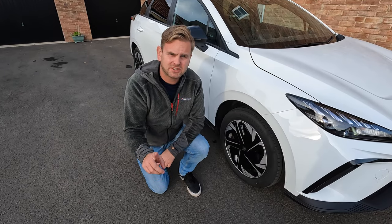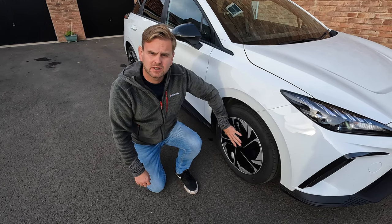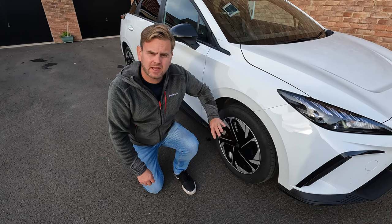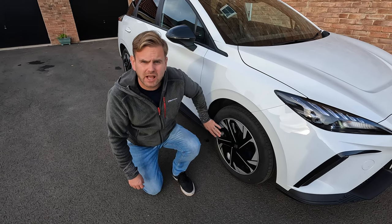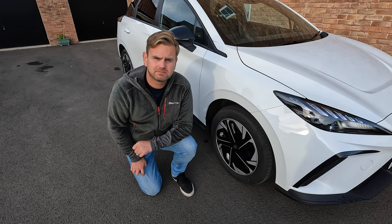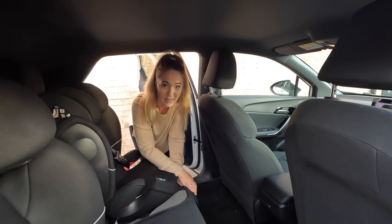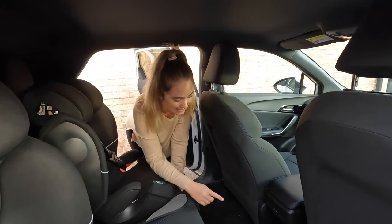Does the car have alloy wheels? Yes, but they're behind plastic aero covers. If you were to remove the aero cover you'd find the alloy wheel behind it. The aero cover helps with the efficiency of the car and your miles per kilowatt hour. Does it have a USB port in the back? Yes it does — here it is.